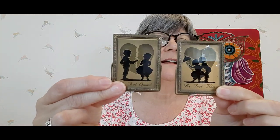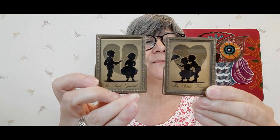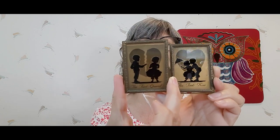I grabbed these — I just thought they'd be so cool for Valentine's Day with the hearts: 'The First Kiss' and 'The First Quarrel.' They have mirrors on the back and they stand up — they've got little wire so they can stand up. So adorable. I do believe these look quite old to me — I love these. They'll be available.